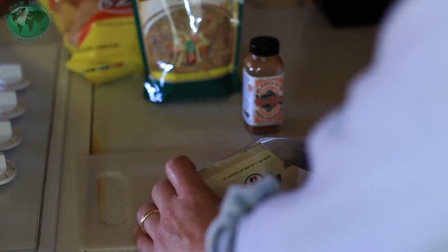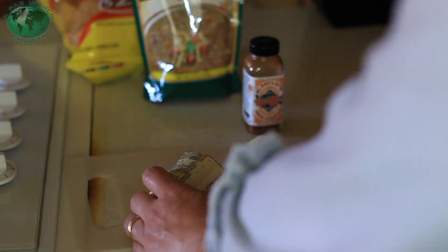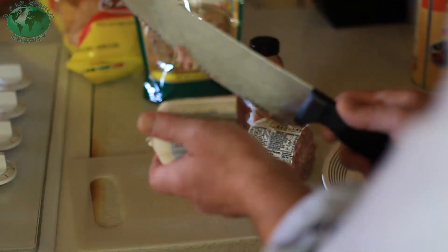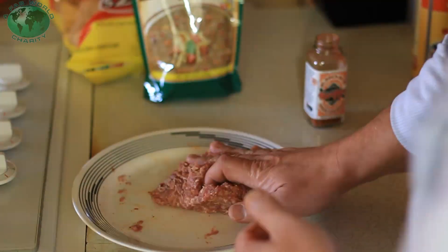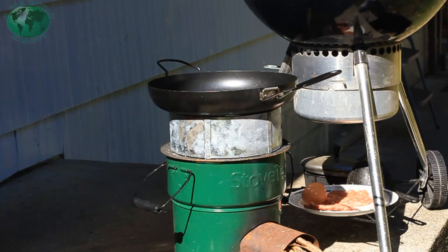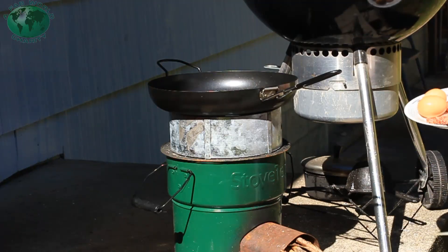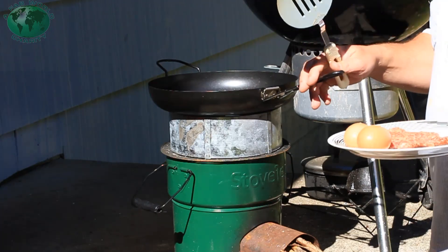It's one pound — I want half of that. That's just about perfect, maybe a little more. Let the pan heat up a little bit. I did spray some oil on it because it's a very affordable non-stick pan. Doesn't work. Doesn't work at all.